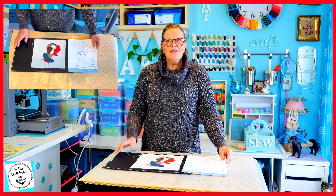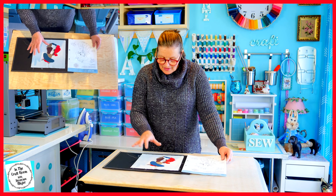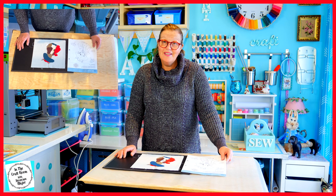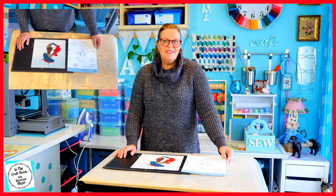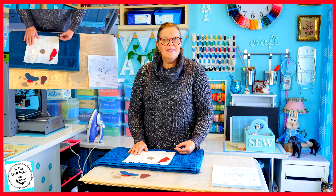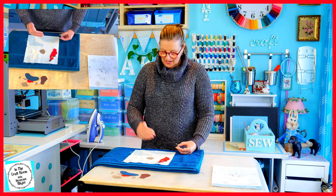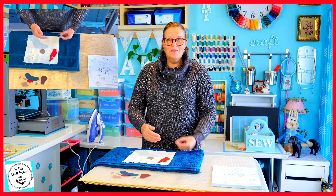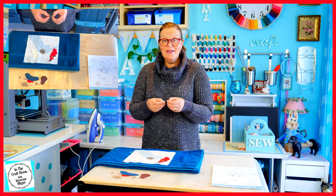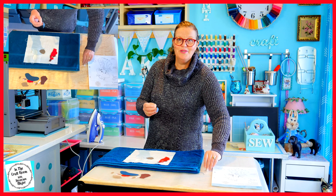I've placed down all of the Benjamin Bunny appliqué pieces and they seem to fit quite nicely. The next step is to press them down. I'm going to start to iron on all of the appliqué pieces, starting at his feet and working the way up. Remember to remove the backing of your bonderweb before you start ironing.